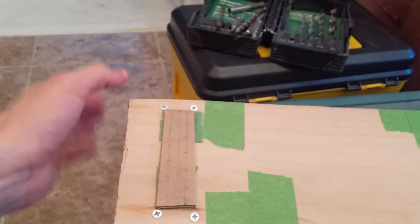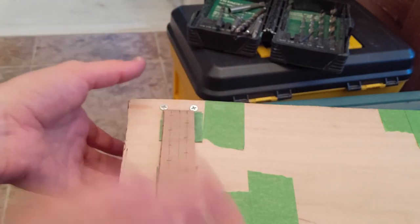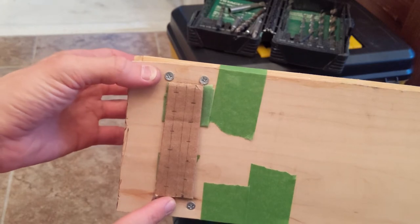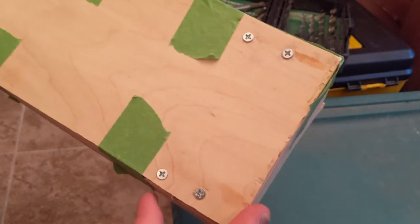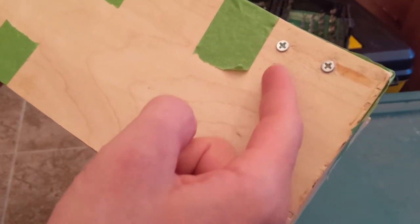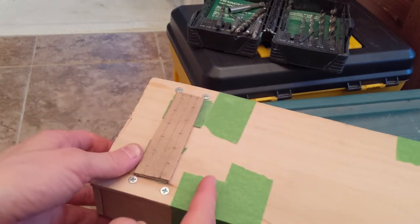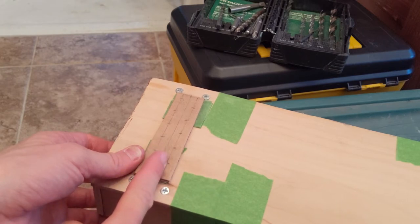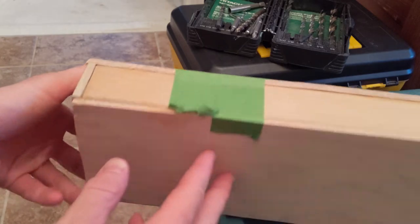I tested it and it holds tension very well. I'll drill these holes all the way through, then mirror the holes on the other side using the same cardboard template. On that side I'll just use nails at an angle, and the string will loop around. This side will be the tensioning side, and I'll put some bridges here. I'm not sure how high they need to be until I get strings on. It's pretty stable.